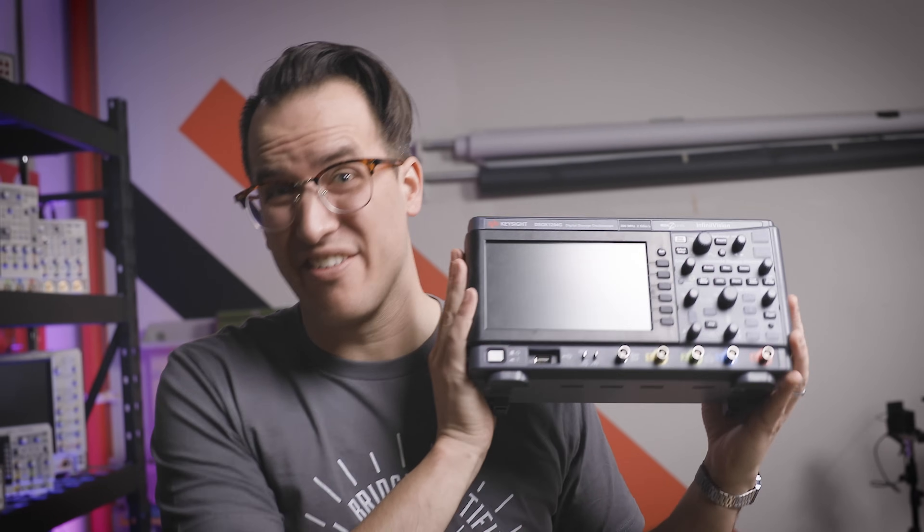For science, it's going to still work, right? To find out, we'll need an oscilloscope.